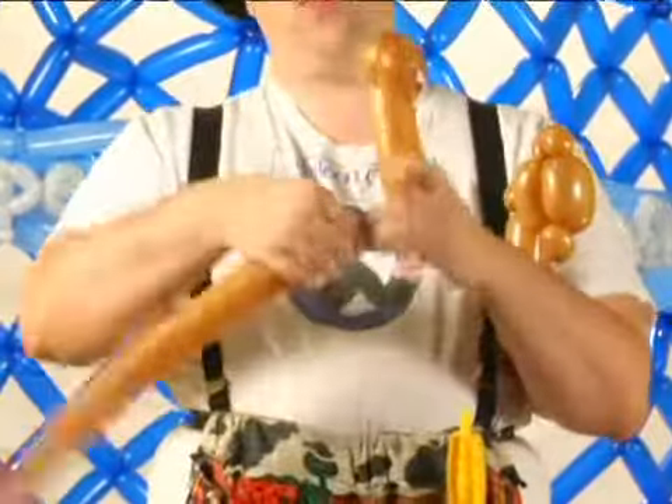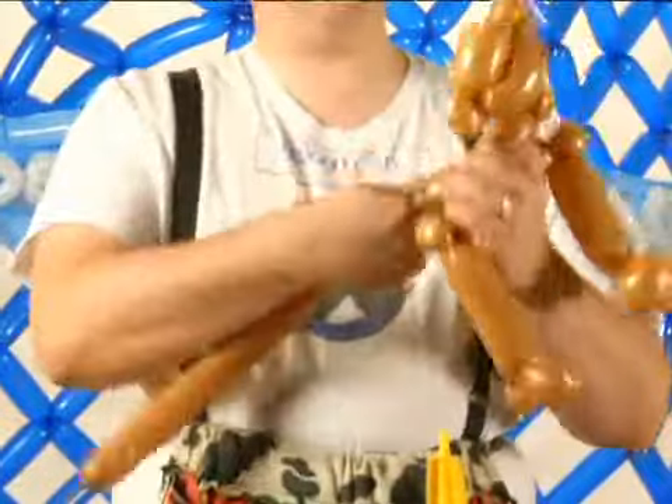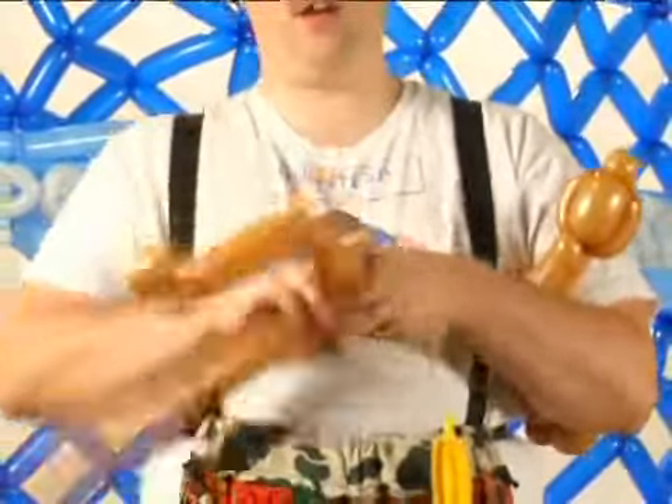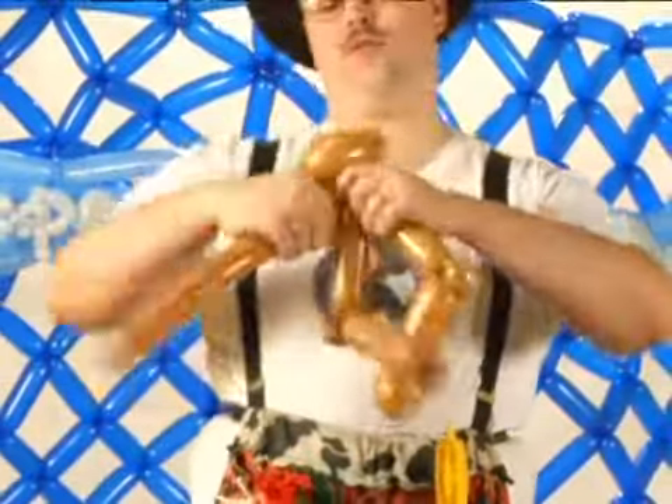Make a one-inch bubble, make a bear ear there — it will actually be twisted right into the head area — and make another bear ear. This will stabilize the head so that it doesn't move around too much.